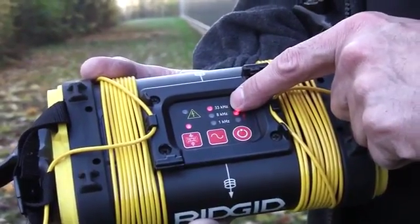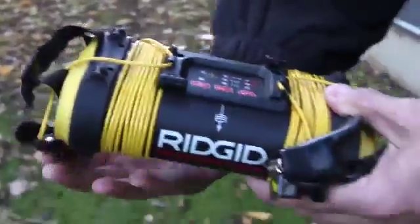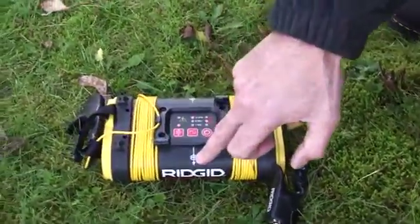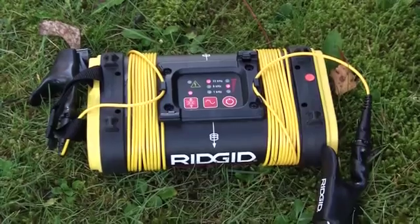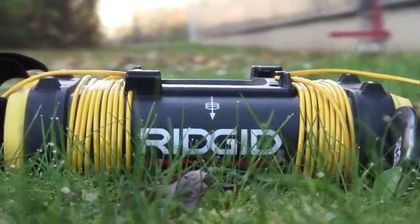All we simply do is, if we believe there's a cable or pipe in the ground below, we lay the box down in line with the lines on the side of the unit aligned with where we imagine the cable or pipe lies. This puts a signal down into the ground to induce onto the cable or pipe.